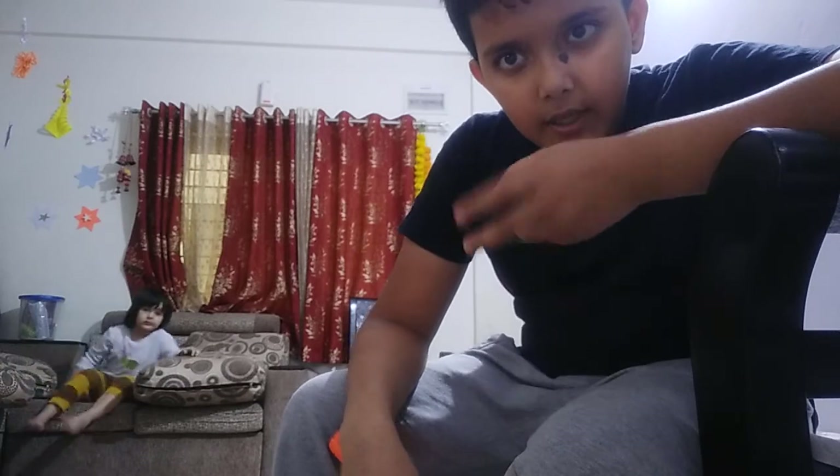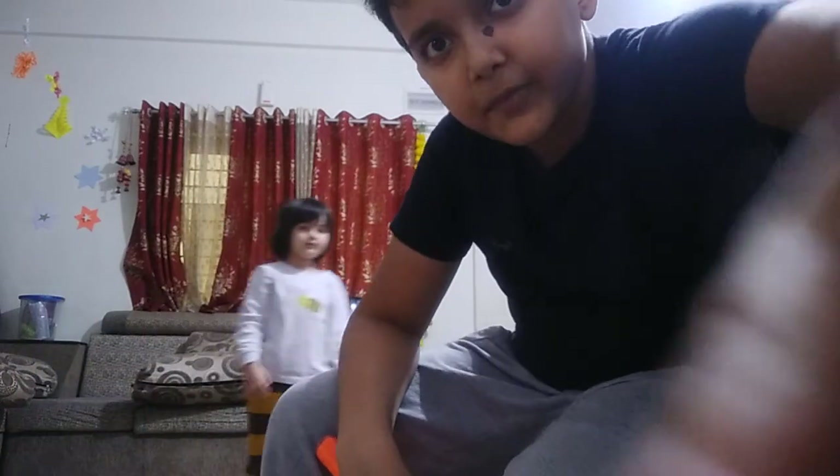That's it for today's video. Hope you liked it — give it a thumbs up, subscribe to my channel. See ya!